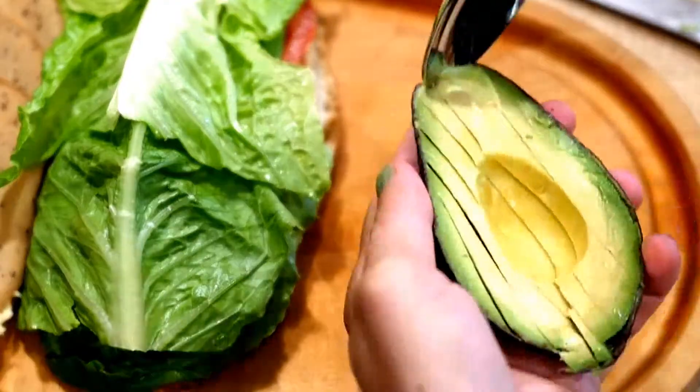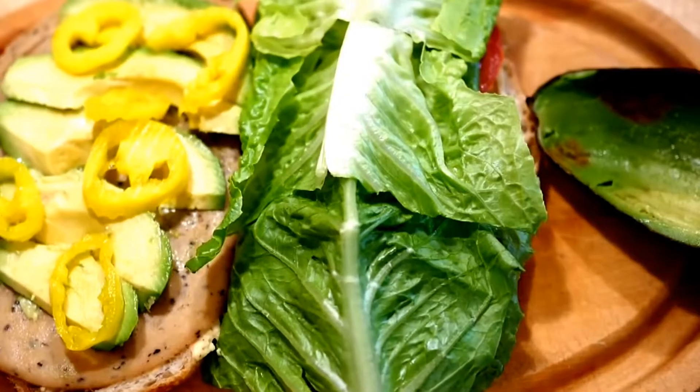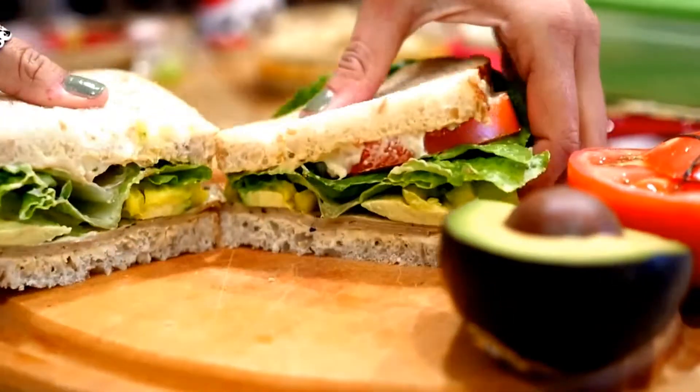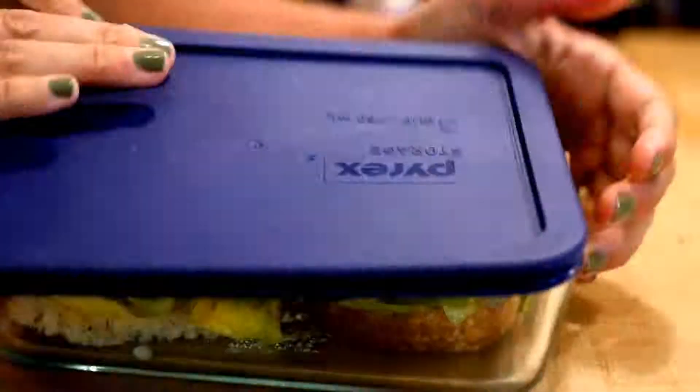I'm slicing up some avocado — this one was perfectly ripe, I love when that happens — and then add any other toppings you like. Close it up, cut it up, and voila, you've got your sandwich. Pack that into some kind of container so you can easily bring it for lunch.